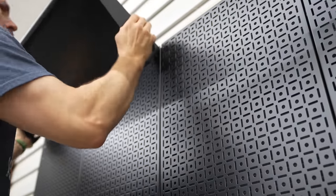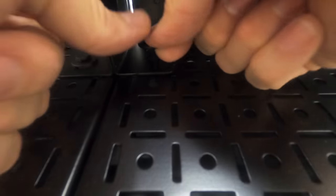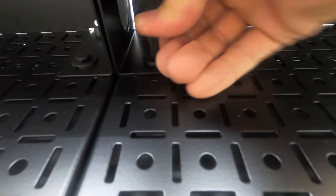The Weekend Warrior XL package comes with these top shelves. As you can see, they go all the way across the top and lock into the system, and they use these push pins so they're very secure up there.